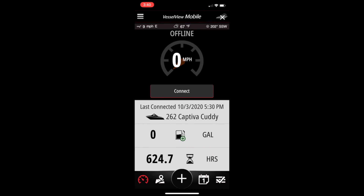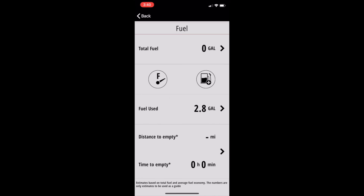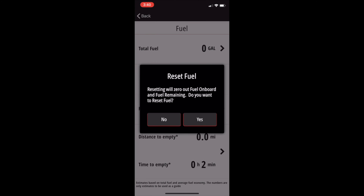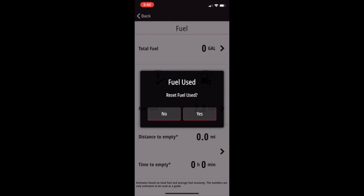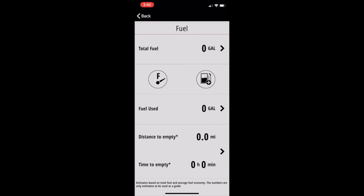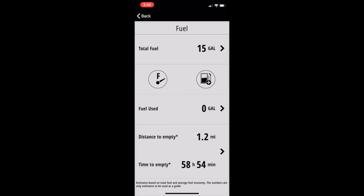In order to update the fuel information, just press on the fuel pump icon, and that will open up your fuel information window. Let's go ahead and reset all the information — reset total fuel, press on total fuel, hit yes. That'll reset it back to zero, and we're going to do the same for fuel used. Click on it, hit yes. Now we're back to zero. To add fuel, just press on the gas pump icon, type in how many gallons you added, hit save — and there it is.